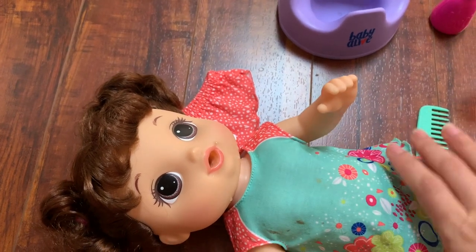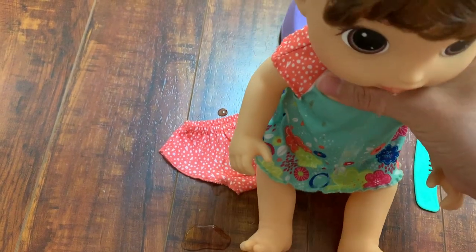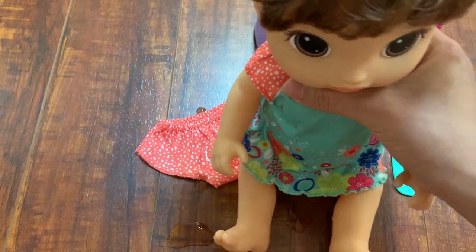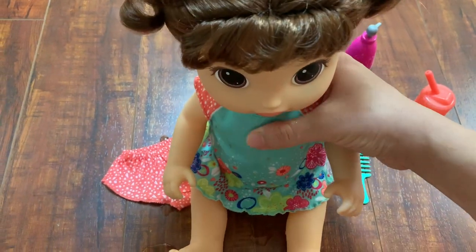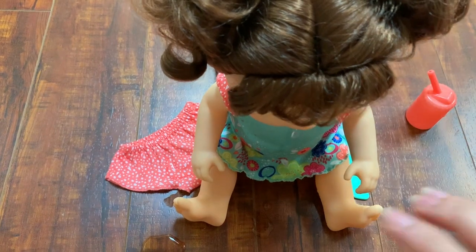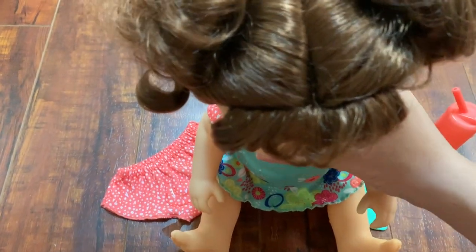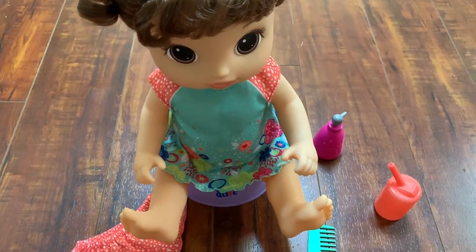After you feed the doll, she starts saying that she wants to go potty — 'I think I have to go pee pee.' One thing I really liked about this versus the other dolls was that it's not going to go potty right away after drinking the water. It has to be in the sitting position and also has to be on its own potty to be able to go.